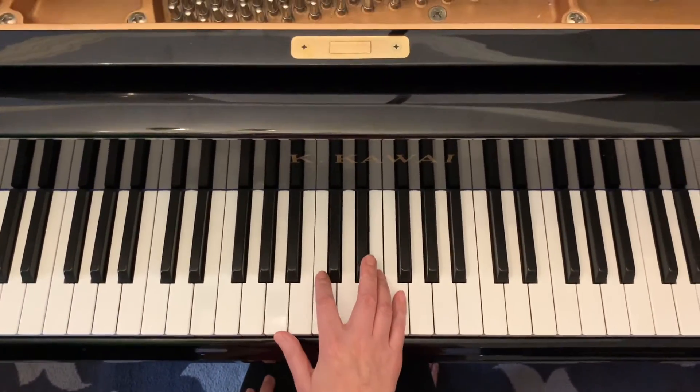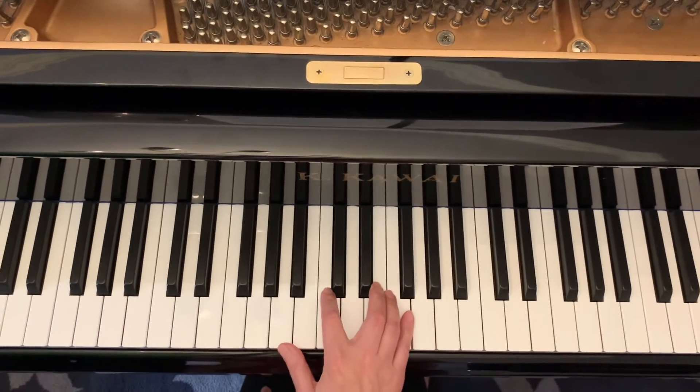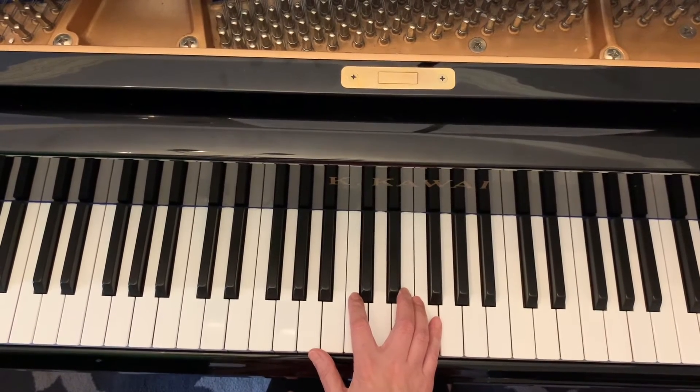The right hand finger number is 1, 2, 3, 5. I'm going to use my wrist motion a little bit. One, two, three, four — one, two — ready, go.